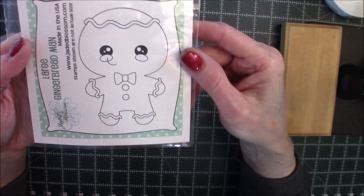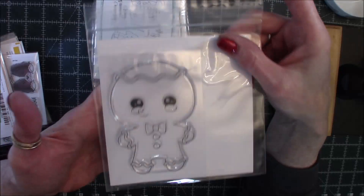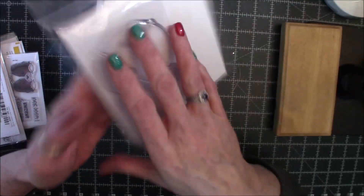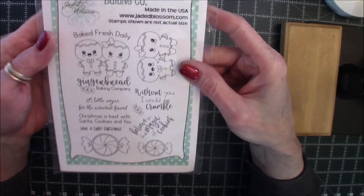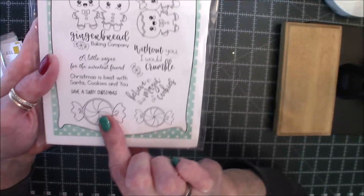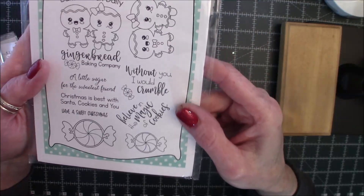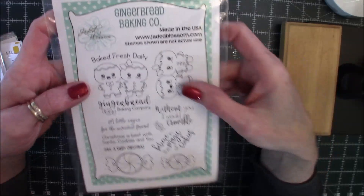And then this one is so stinking cute — it's Large Gingerbread Man. Look at that face. This is a very sizable stamp, you guys. This would go over the whole front of an A2, I do believe, just about. And then this one is Gingerbread Baking Company, so it's all about baking. A couple little gingerbread sets and some candy. They have one of these dies and I'm waiting for it to come back in stock, because I really want that die. 'A little sugar for the sweetest friend' — just super cute. I love their images.